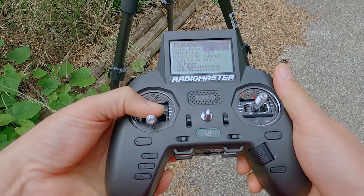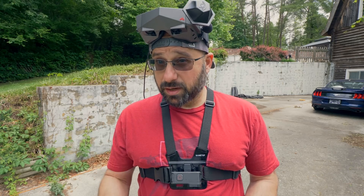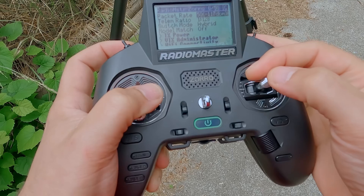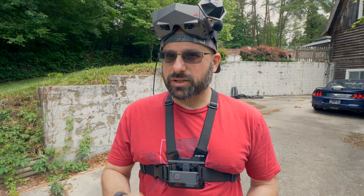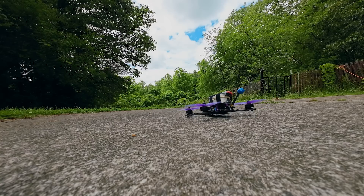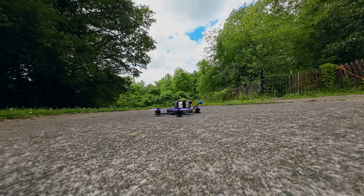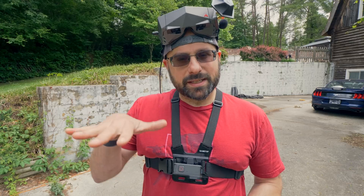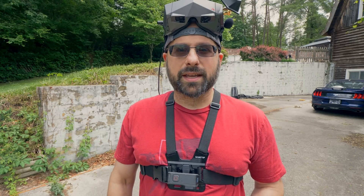With the throttle all the way down, flip the arm switch and see if anything bad happens. Then, with the throttle still all the way down, push the roll stick slightly left and right to basically tilt the quadcopter. It basically behaved as it should. Next, arm and do the same thing on the pitch axis, then on the yaw axis. If it does all those things pretty normally — tilting left, right, front, back, and on the yaw axis — then we are okay to take it off and fly.